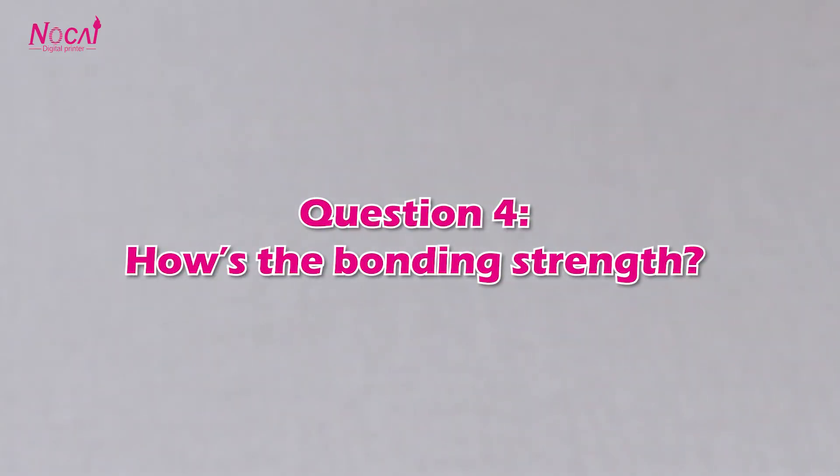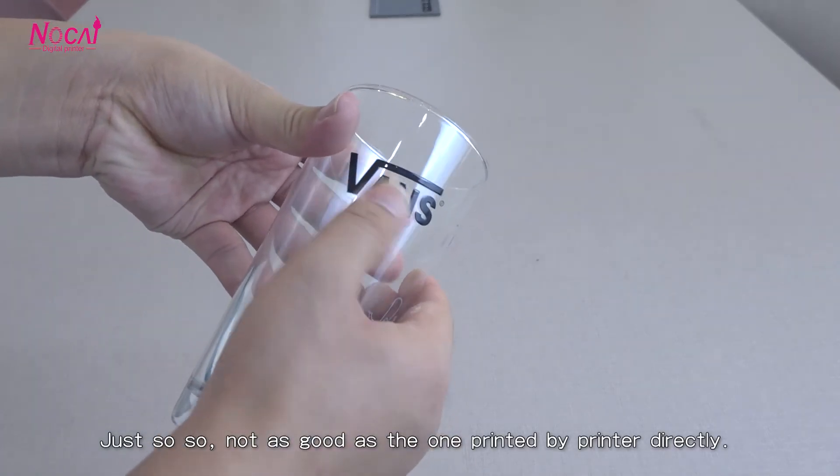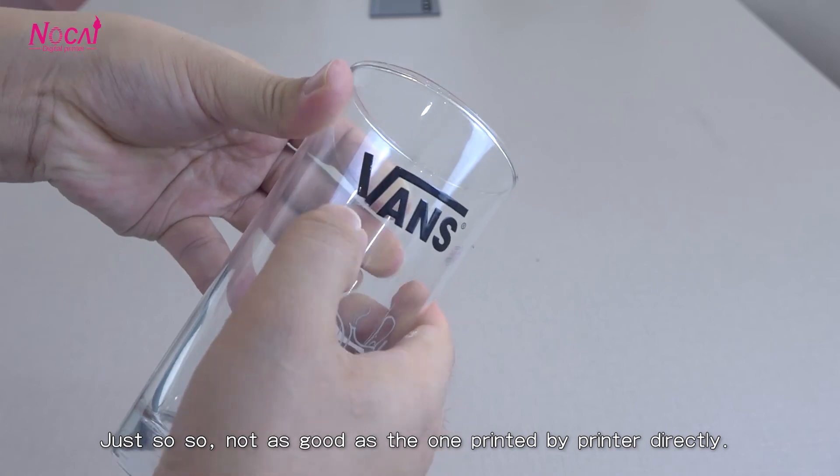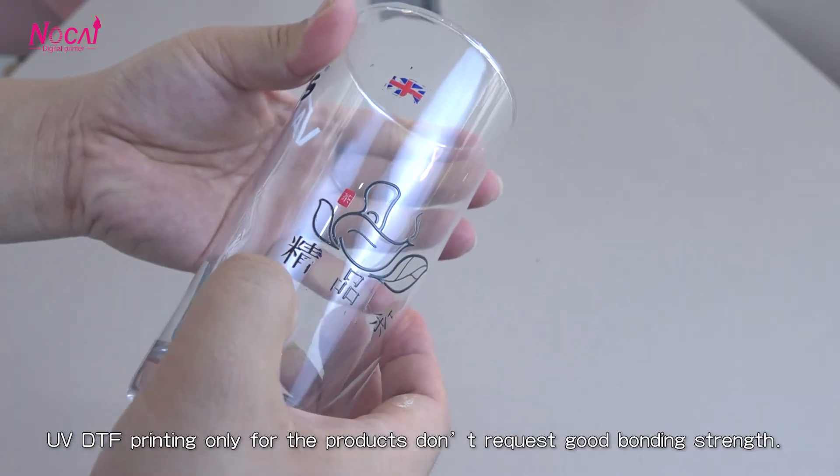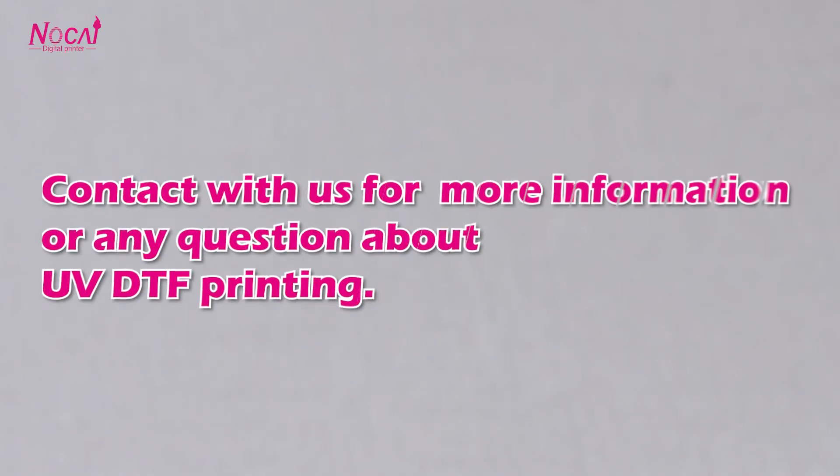Question 4: How is the bonding strength? Just so-so — not as good as products printed by the printer directly. UV DTF printing is only suitable for products that don't require strong bonding strength. Contact us for more information or any questions about UV DTF printing.